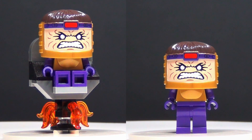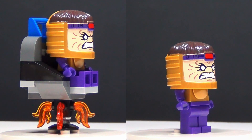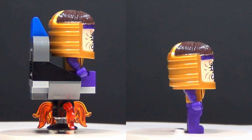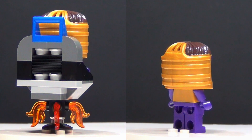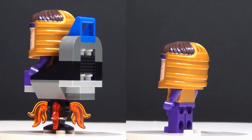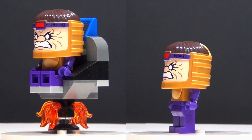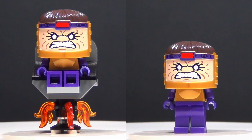And last but certainly not least we have Modok. You can see on one side that is the chair that he comes with in this set. This is a very unique figure, basically because of the head piece — I can't think of any time we've gotten a LEGO head piece that looked anything like that. And it's really cool just to have a Modok figure. So I am kind of excited about this whole set — it's got a lot of great figures in it.